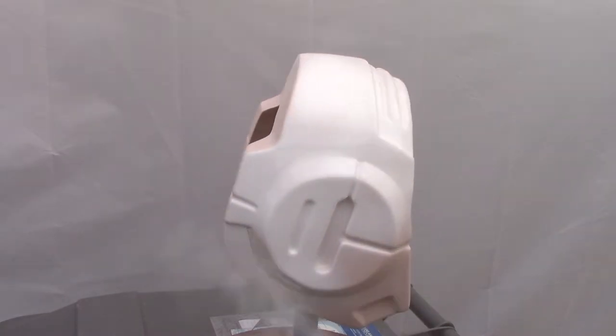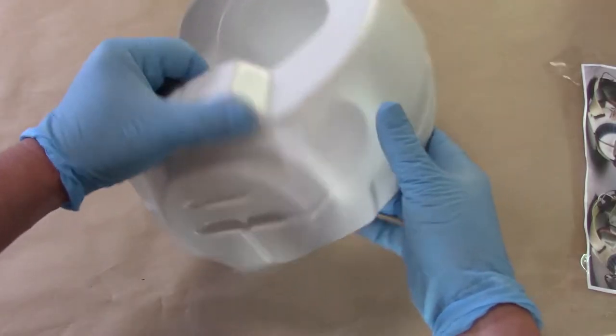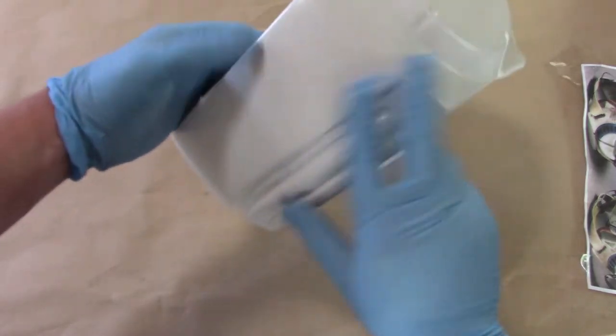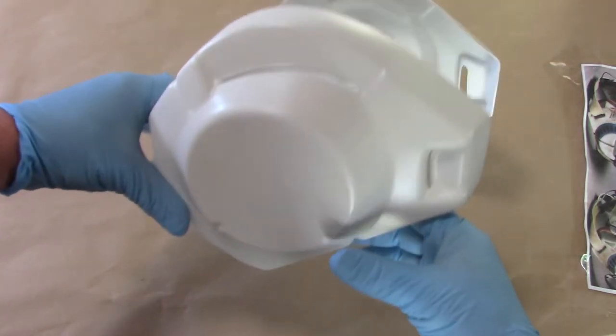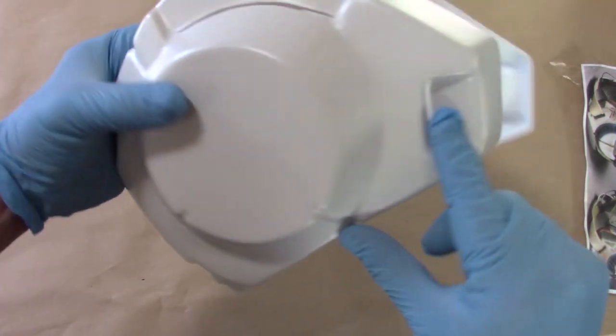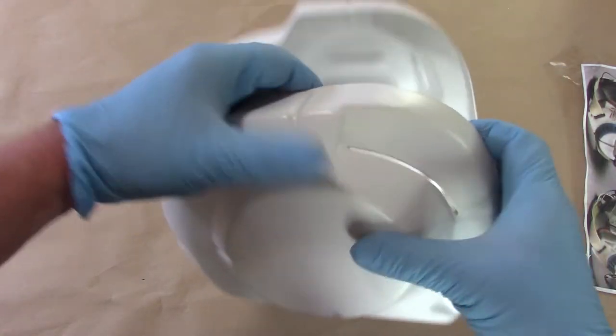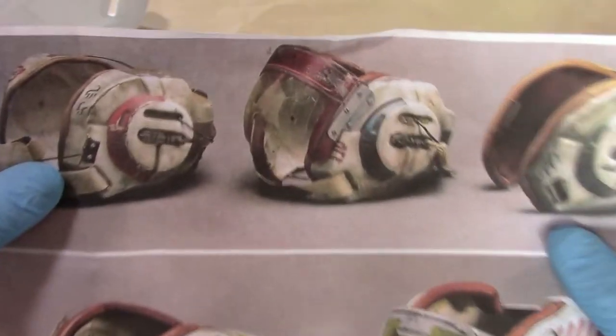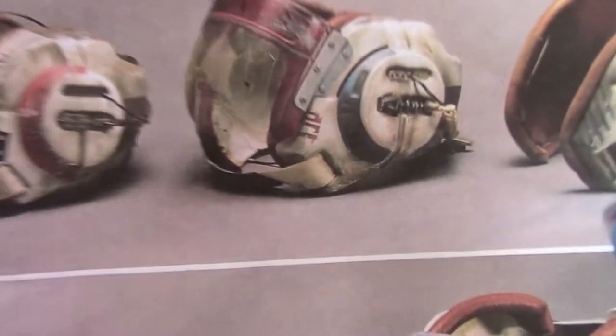Here's our fully assembled shell for the B-Wing helmet. We've got the two vacuform shells joined and bondoed, it's been reinforced in the back, I've got the slots cut out for the straps, and we are ready to start painting. We are doing Blue 5, so what I'll be masking off is this blue area.